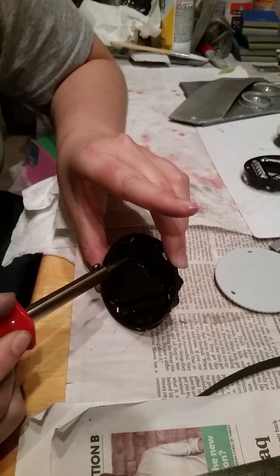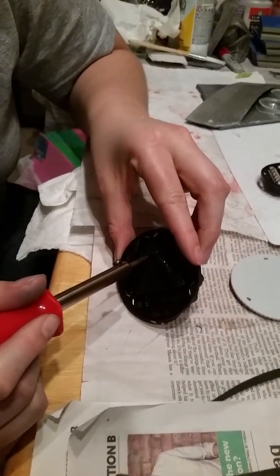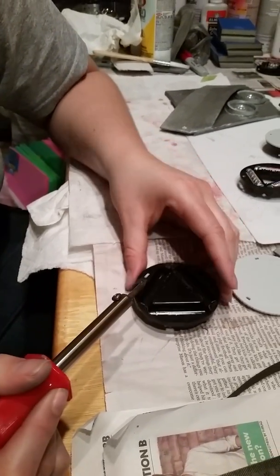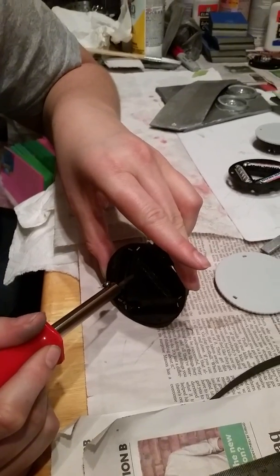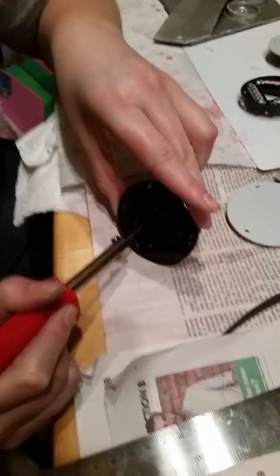Yeah, without damaging it — that's why I'm going in from the back. It's better, it won't damage it as much. Actually, it's kind of like burning it away a little bit too, so it's shrinking — it makes it even shrinkier.